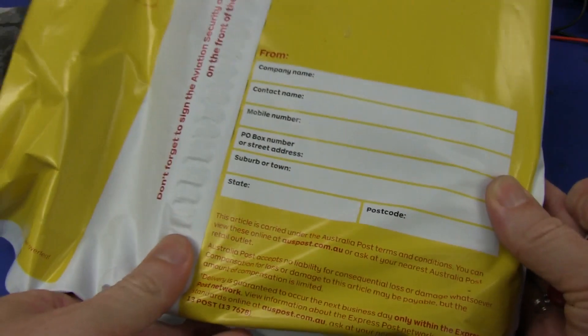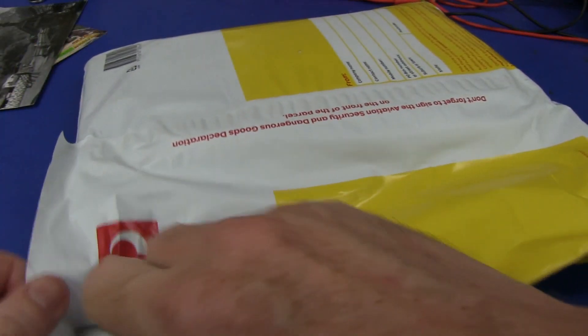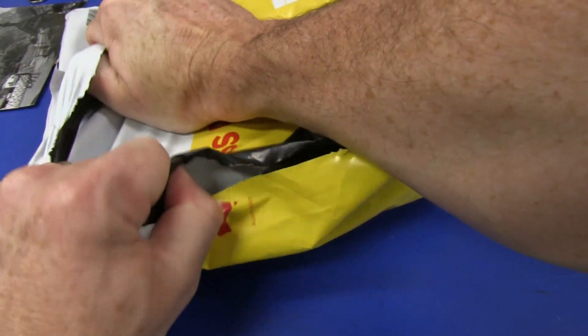Lucky last comes from Australia from Anonymous. Too bad if it got lost, they never would have got it back. So here we go from Australia, not Austria. Let's have a look.